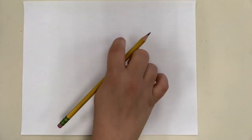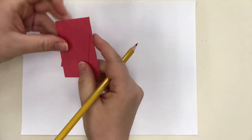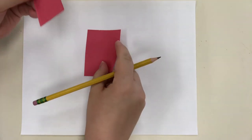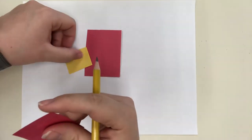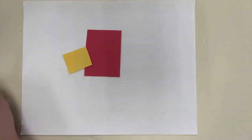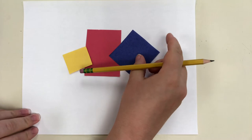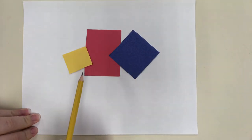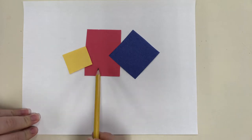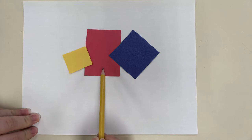Today we are going to be talking about an artist named Piet Mondrian. Piet Mondrian created art using the primary colors. Our primary colors are red, yellow, and blue, and I've taught you this since you were little.